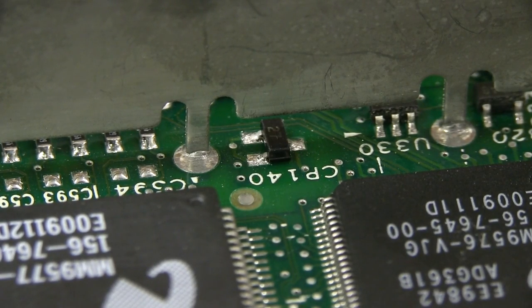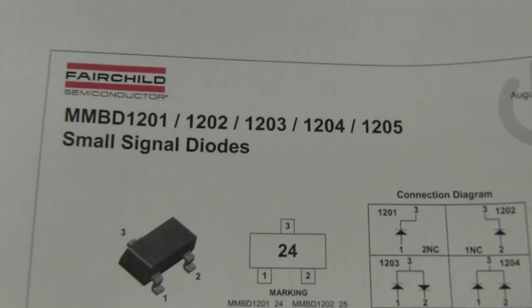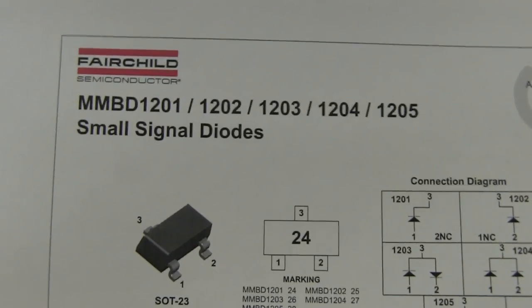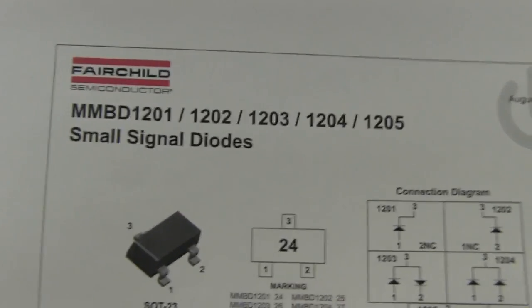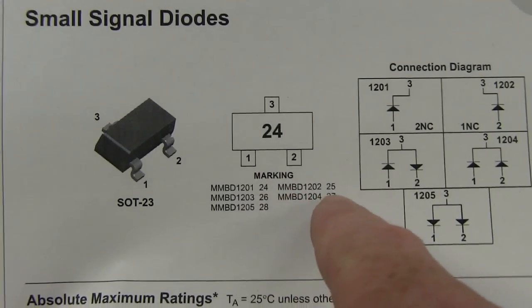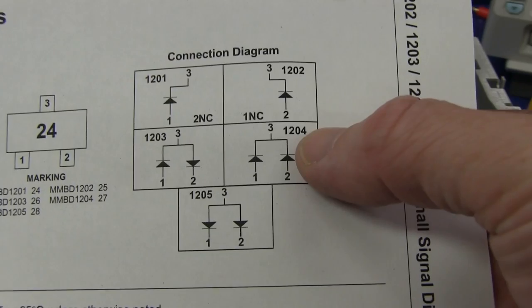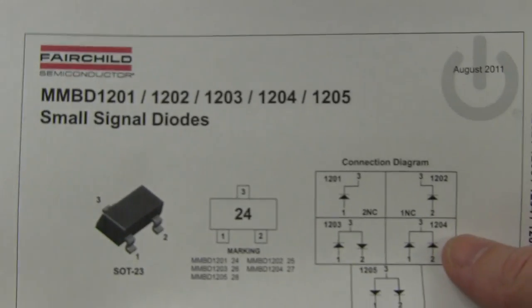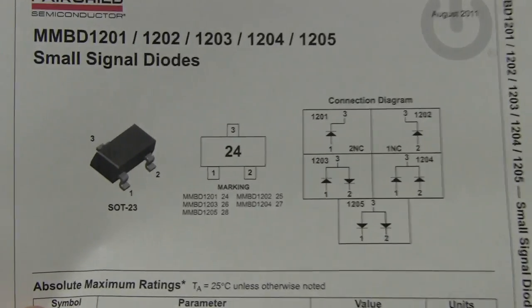I just realized that the two left-hand pins on that SOT23 are actually shorted on the PCB — so that's not inside the package. But anyway, that is definitely — I reckon there's a blowhole in the top of that sucker. A bit of googling and I tracked it down to possibly a Fairchild MMBD1204, because it shows '24' there but '27' is used for the 1204, which is the common cathode small signal diode arrangement — just as I suspected. Bingo! That's gotta be it.